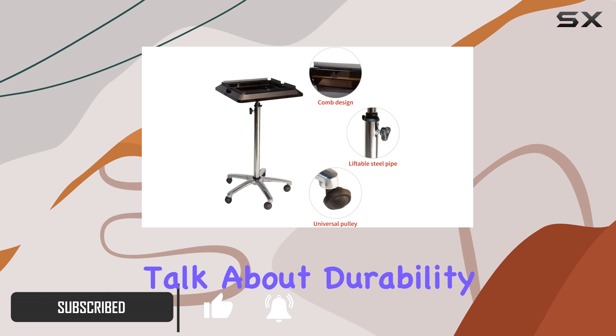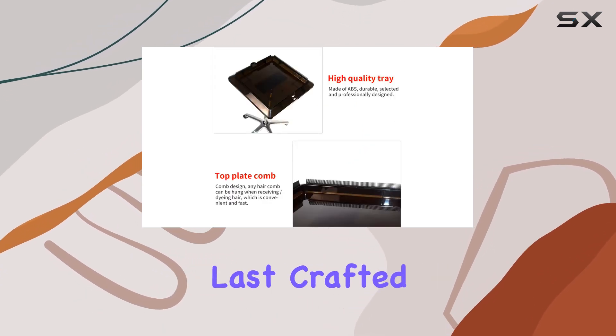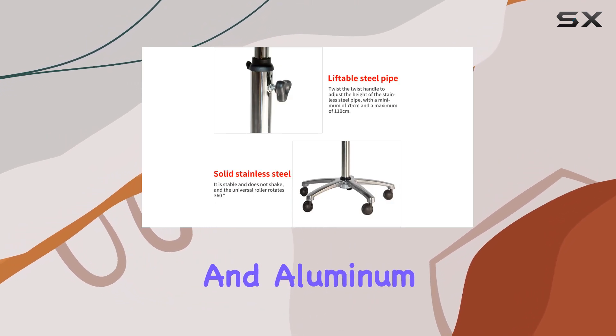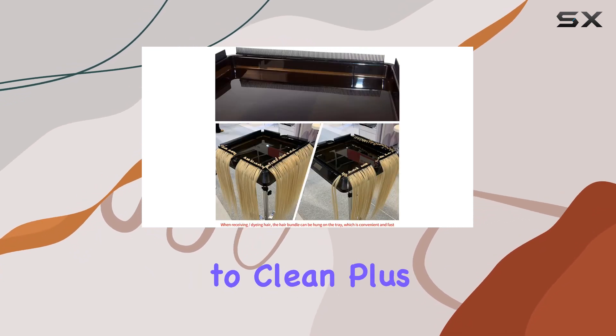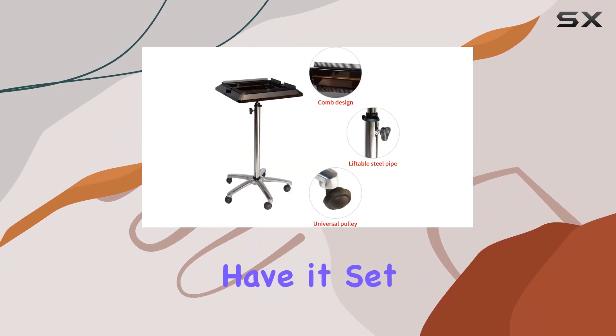First off, let's talk about durability and ease of installation. This salon tray is built to last, crafted from high-quality materials like iron, ABS, PP, and aluminum stainless steel bracket. It's corrosion-resistant, tough as nails, and super easy to clean. Plus, with the included instruction manual, you can have it set up in minutes.